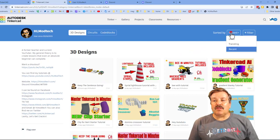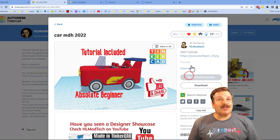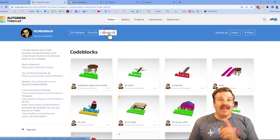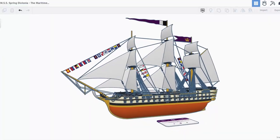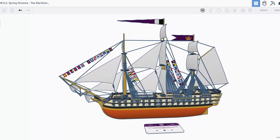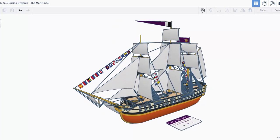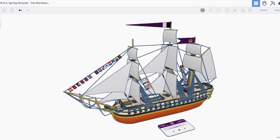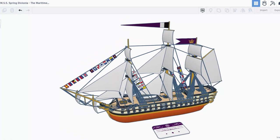You can switch to likes to see the designs that have been most popular. No matter which design you pick, there will be a tutorial. Don't forget there are also circuit designs and code block designs to check out as well. As I wrap up this episode of Tinkercad TV, thanks again to KV Springtrap — your skills are amazing, your attention to detail is so cool, and thank you for sharing your projects with us.